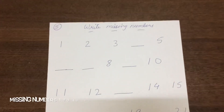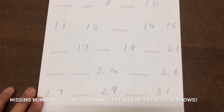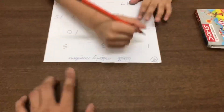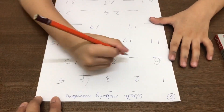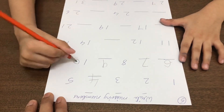The next worksheet is missing numbers. I made it from 1 to number 40. Let's see how we do the sheet. Start from here: 1, 2, 3, 4, 5, 6, 7, 8, 9, 10.